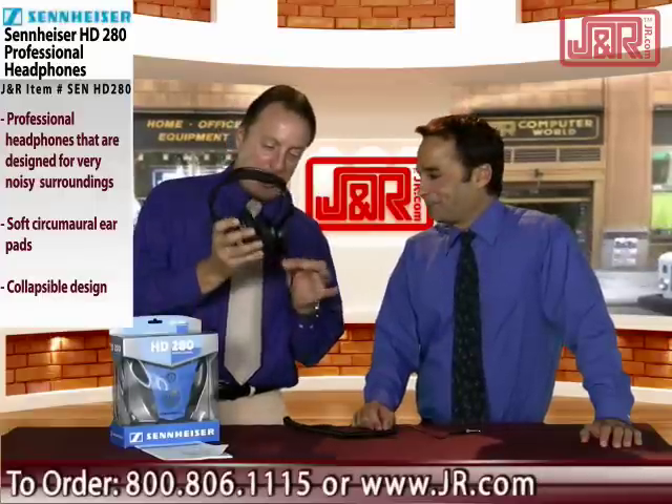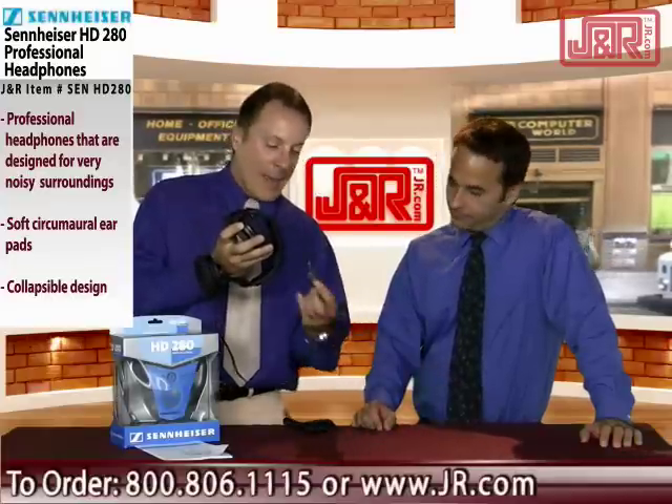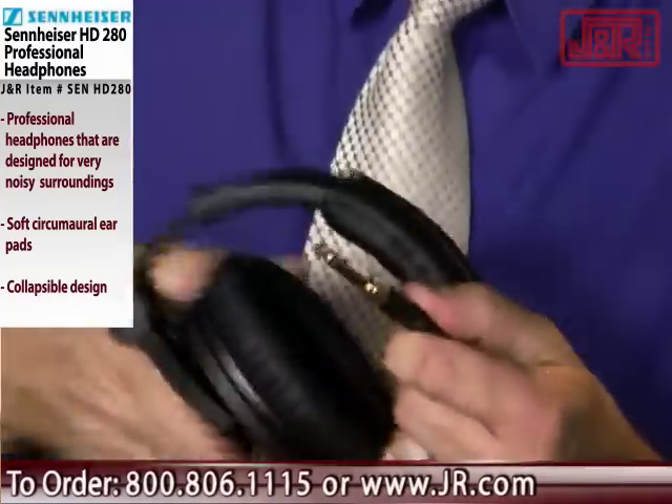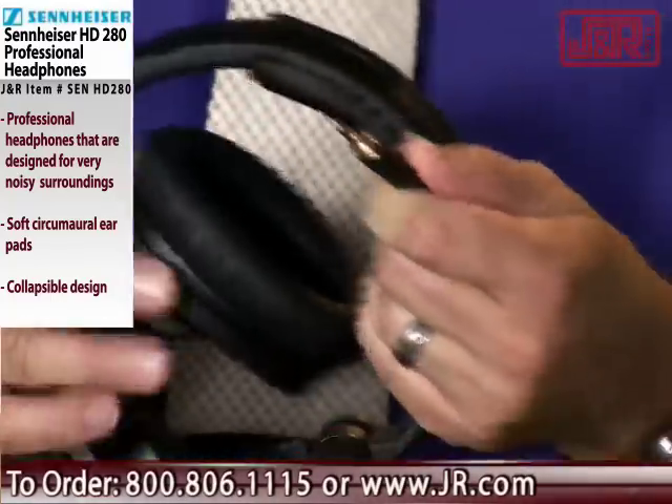The lightweight design also comes from having the cord on one side, so you're not getting a lot of cords in the way. It comes with an adapter so you can use it for both quarter-inch and eighth-inch outputs — right into your MP3 player.